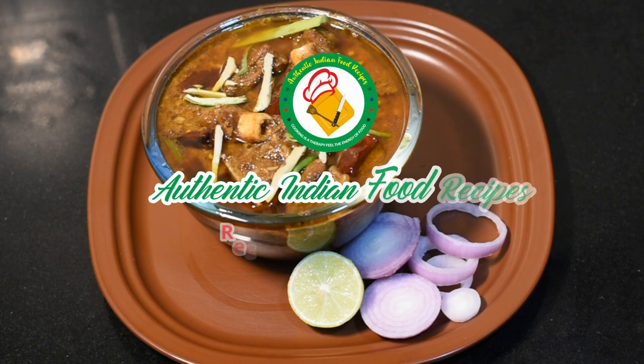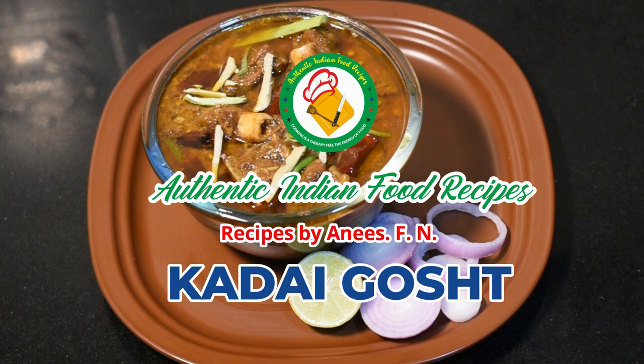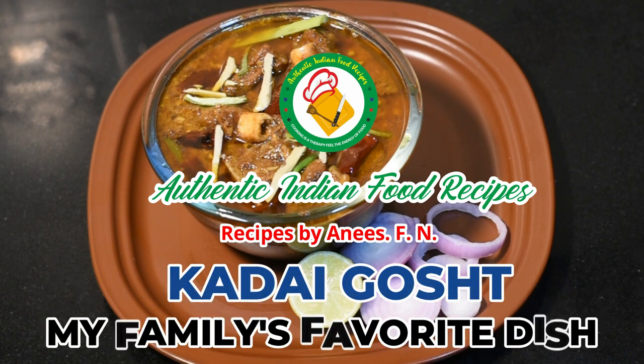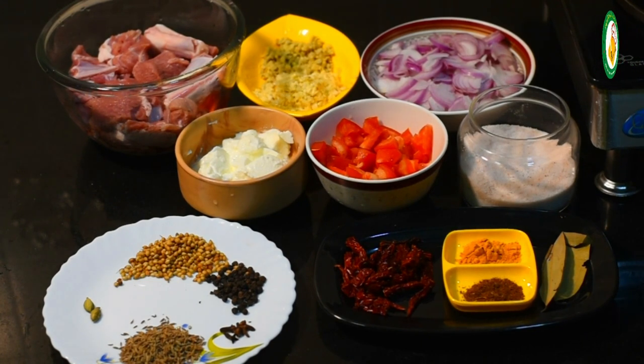Welcome to Authentic Kenyan Food Recipes. Today we are sharing this recipe with you. This recipe is very easy. Try it in your home — this recipe will help you.